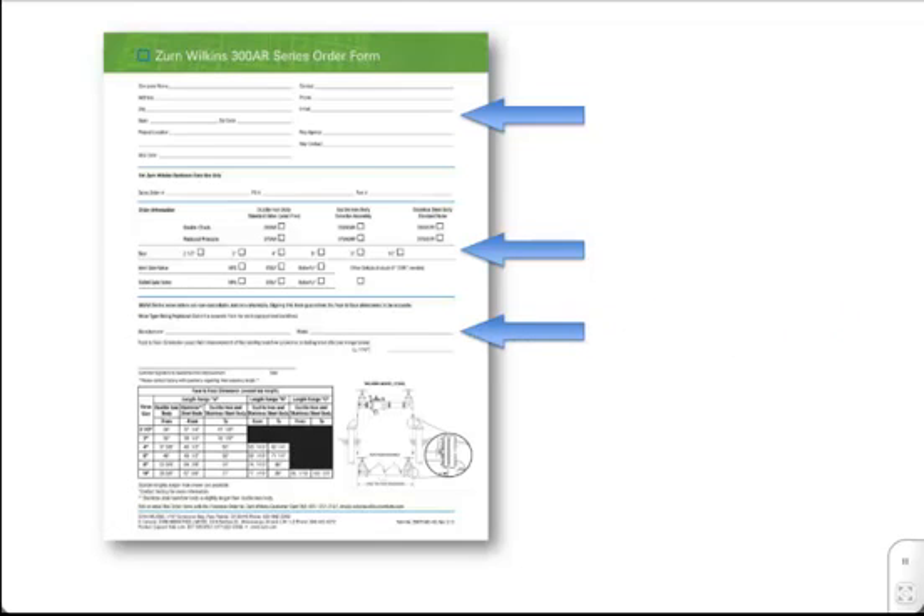For length verification purposes, be sure to provide the current backflow preventer manufacturer and model and list the face-to-face dimension for the existing backflow preventer. Then fax or email this order form with the purchase order to your Zurn Wilkins distributor of choice.